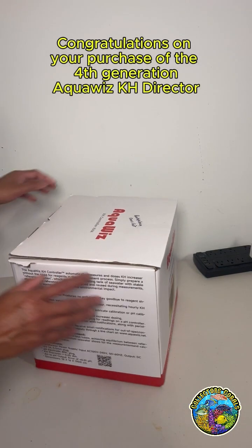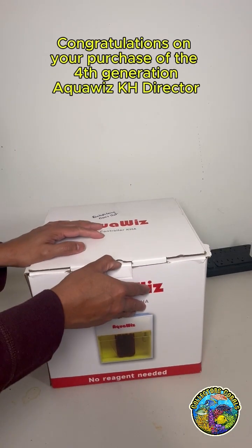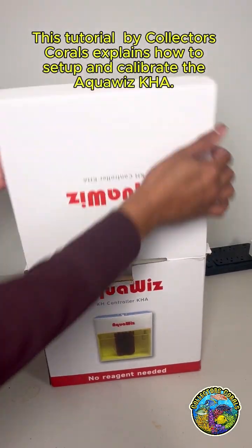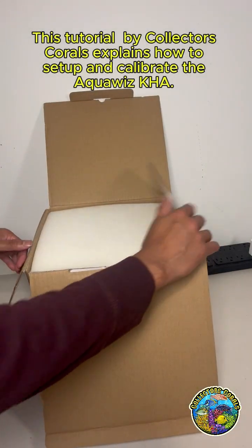Congratulations on your purchase of the 4th generation AquaWiz KH Director. This tutorial by Collectors Corals explains how to set up and calibrate the AquaWiz KHA.